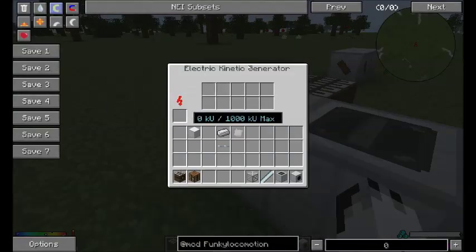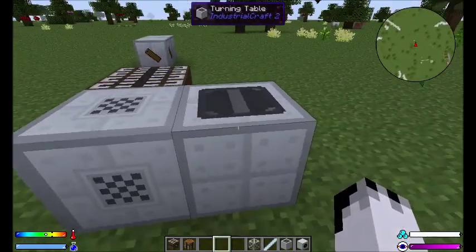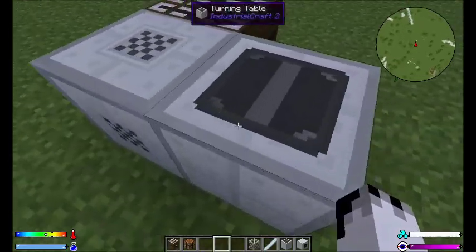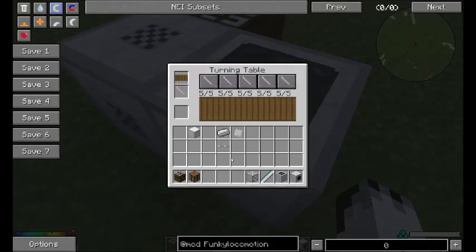For example, here I've got an electric kinetic generator, so this is providing the kinetic stuff to the turning table. And in here, your wooden turning blank goes in the top and your lathing tool goes in the bottom. No idea what goes there.